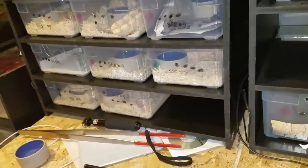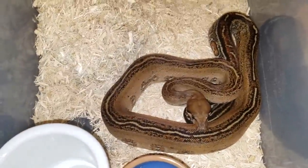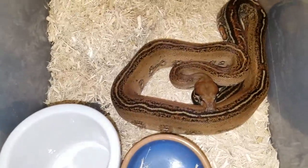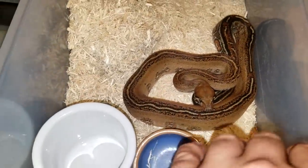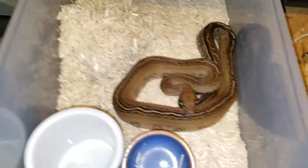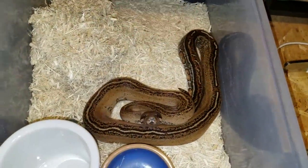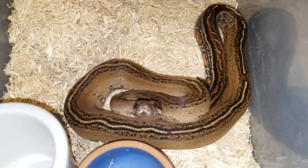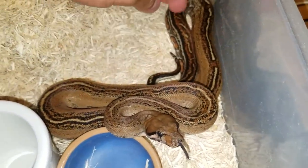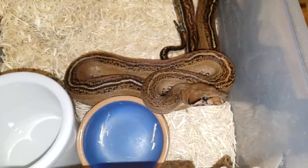Now we're going to move up to medium-sized snakes. This snake is a lot bigger than the hatchling you just saw. Again, you don't want to go straight forward and put your hands near the head with any animal — you want to come from behind, like mid-body. He feeds like a beast and thinks it's feeding time, but it's not. I like to touch him first to let him know I'm not prey, I'm not a mouse, I'm not a rat, I'm a human being.